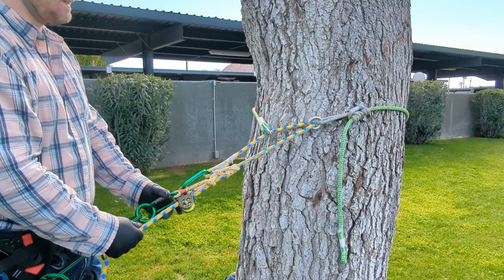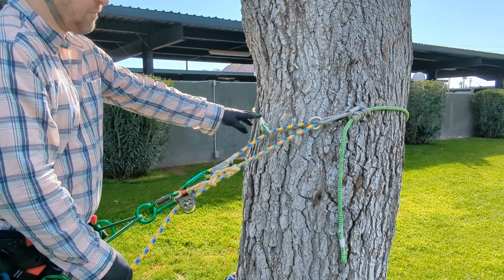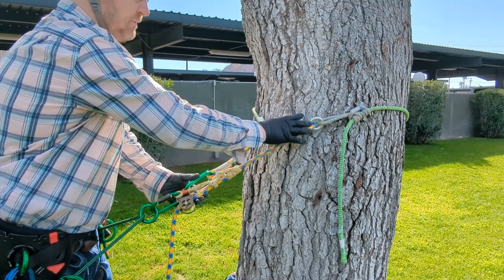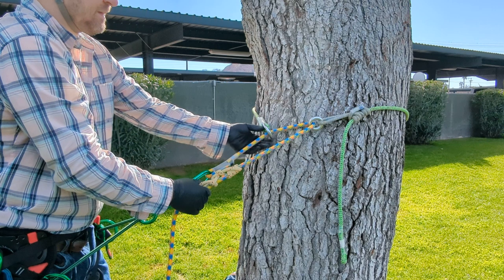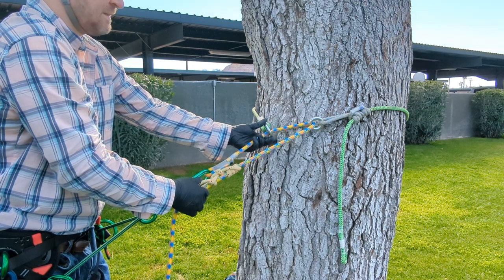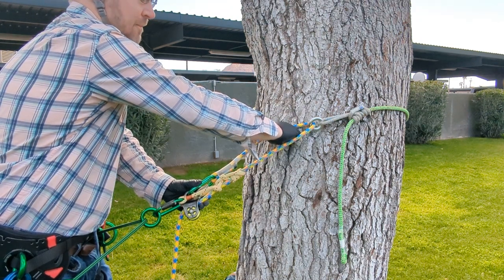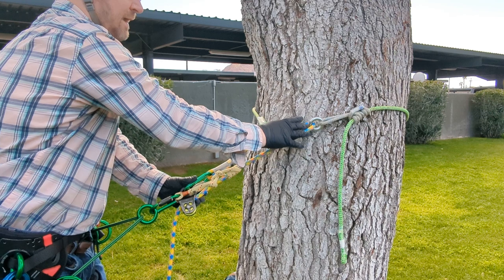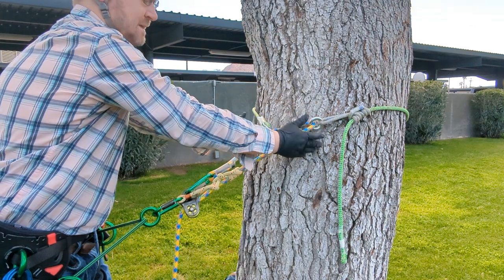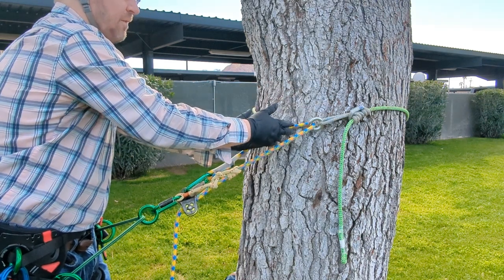When you want to use these, they're basically a length of cord or rope with one French Prusik on it, and it's got two rings of different sizes. When you install them as a tie-in point, you want to make sure that you always leave a fist-length or fist-width between each ring. That way it has plenty of room to cinch down, because the rope stretches and this is not completely solid, so when it cinches down it will come in more than you might expect.